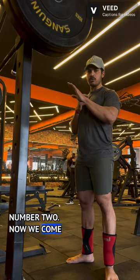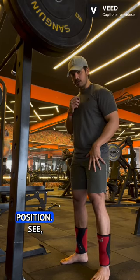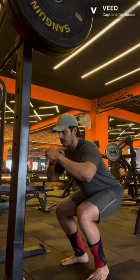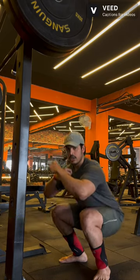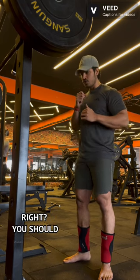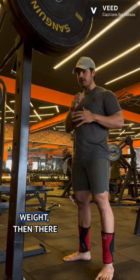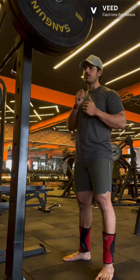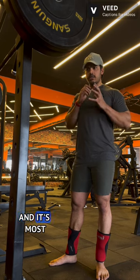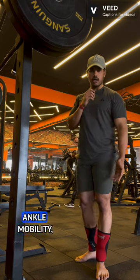Tip number two: you have to know how to take the position. A lot of people do this — that is not the correct position. You should be able to go into a full deep squat. As a human being you should be able to squat ass to grass. If you're unable to do that without any weight, there's a problem with your mobility and overall functionality — most probably tight glutes, tight hamstrings, or ankle mobility issues.